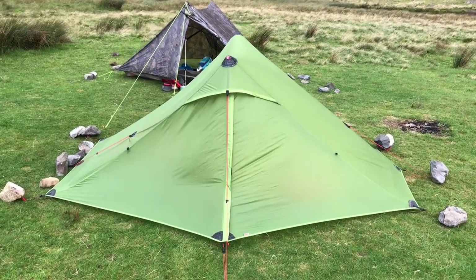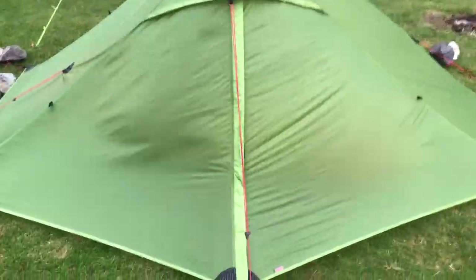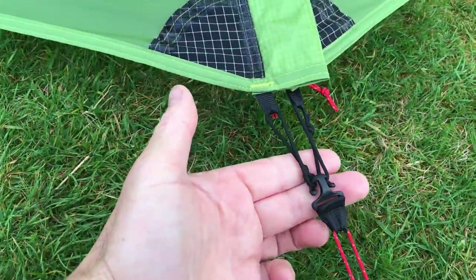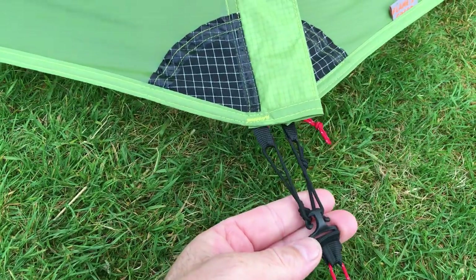On the other side of the tent, where both doors were fully closed, zipped down and hooked on, the wind was just being deflected away from the tent. That's why that side didn't break.